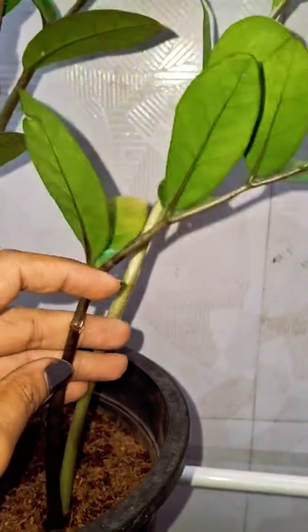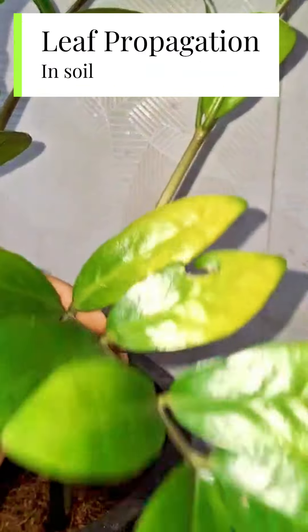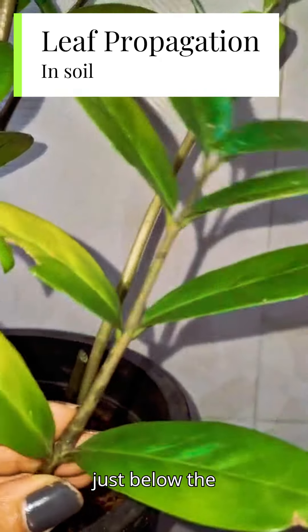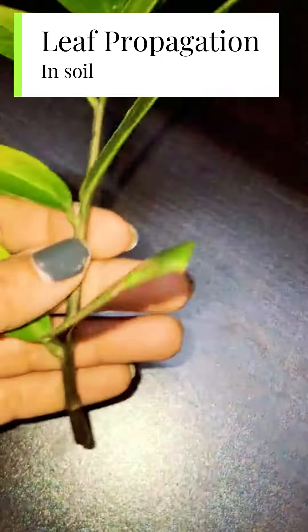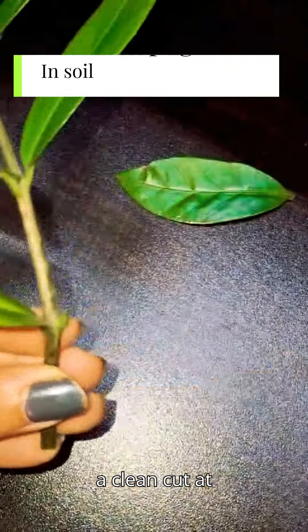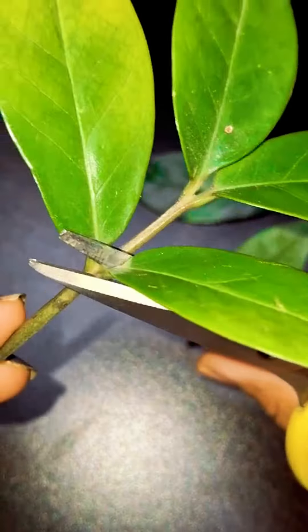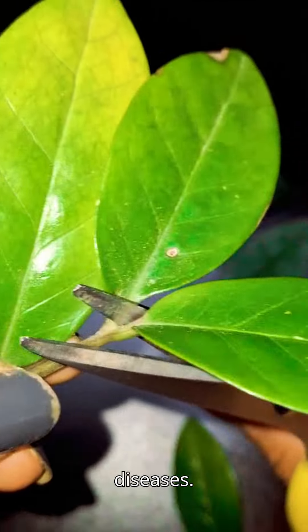Since this stem is broken, we'll cut this stem and start with leaf propagation. Give a cut just below the broken part. Now, using sterilized scissors, make a clean cut at the base of the leaf, as close to the stem as possible. This helps prevent the spread of diseases.